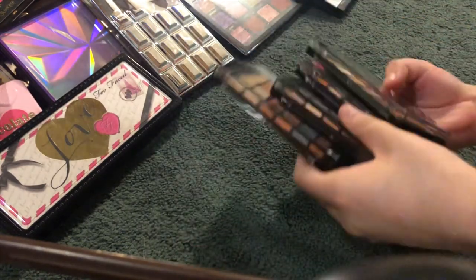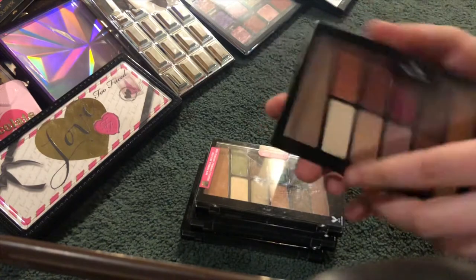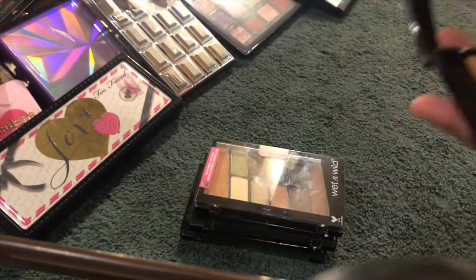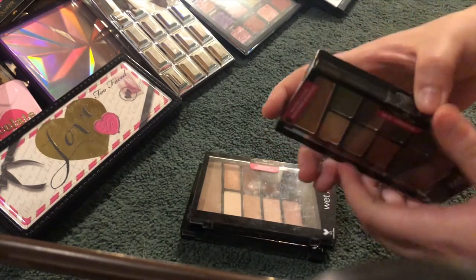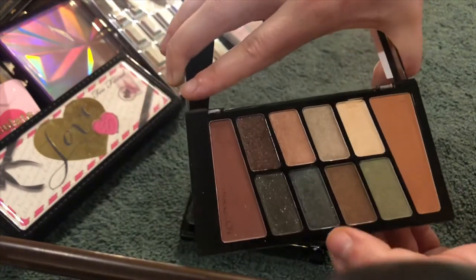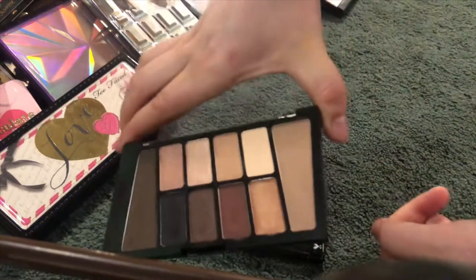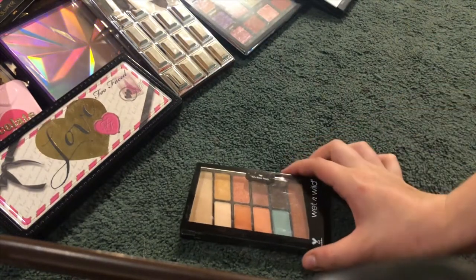Now I have my five-pan palettes and I have four of these. This one is Rosé in the Air — these are really nice palettes, I really like how they reformulated, though I've liked their formula the whole way through because they have good formula for the price. This is Comfort Zone with that gorgeous duo chrome. This one is Nude Awakening. And the last one is Not a Basic Peach. I love these palettes.